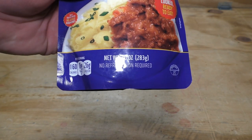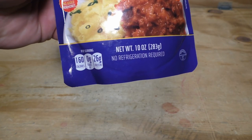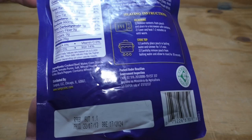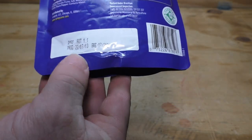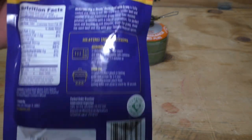Net weight of 10 ounces, 283 grams, 160 calories, 25 grams of protein. Let you see the nutritional information. From the production date to the best-by date, it appears to have about a two-year shelf life.